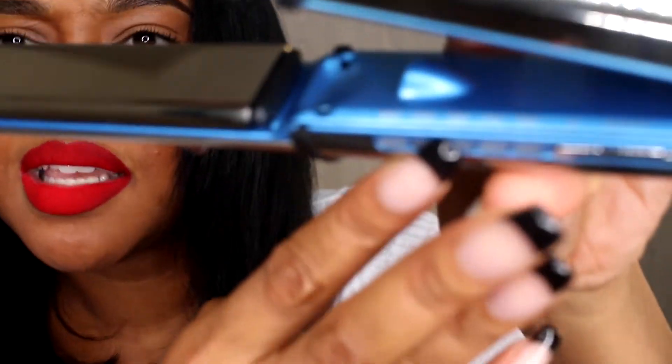What's really good is that it goes up to — can y'all see that — it goes up to 465 degrees, so it gets super hot. I'm not sure what my last flat iron goes up to, it's not in front of me right now.